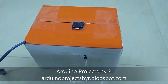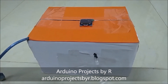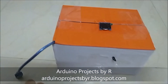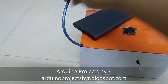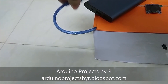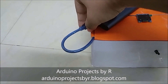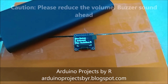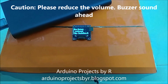Now let's see how this works. To learn how I did this project, please visit my blog. You can find the link in the description below. Now the human detection box is activated and I'm going to trigger the PIR sensor.